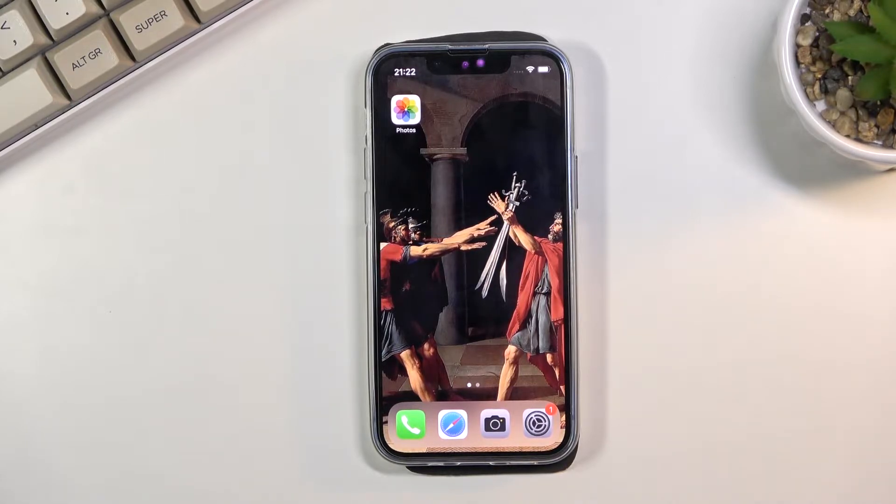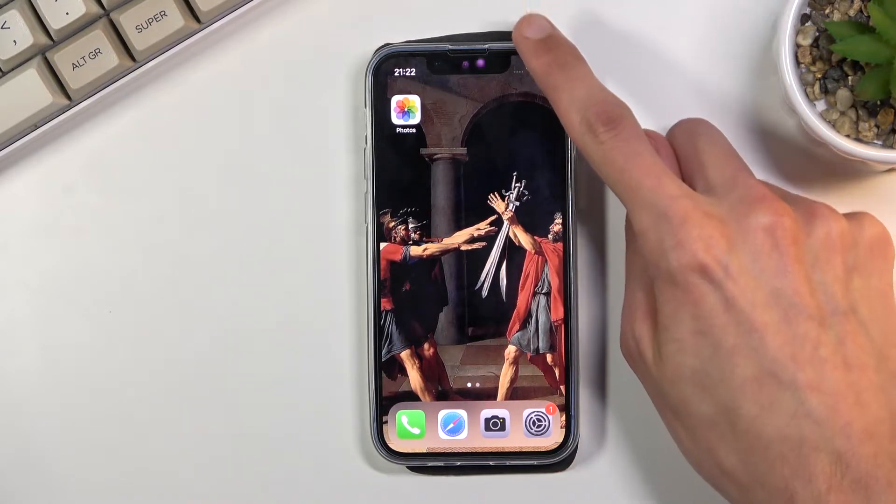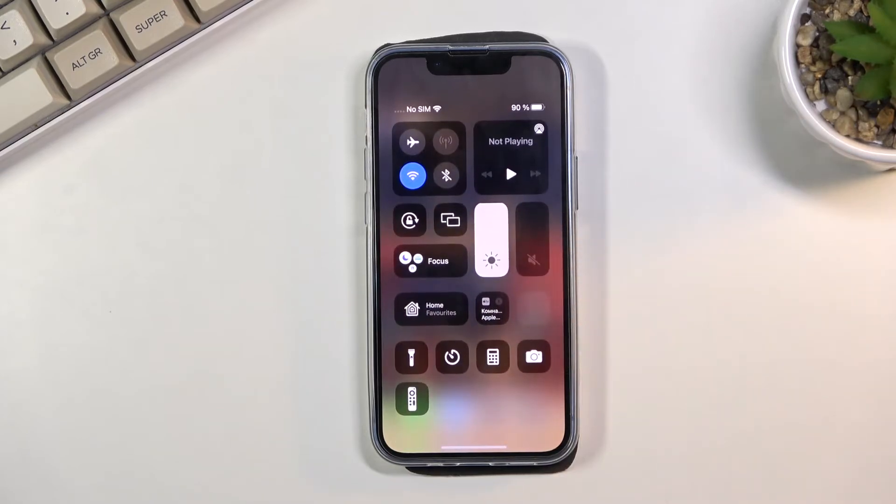To get started, all you need to do is pull down the Control Center — swipe it down on the right side like so. Unfortunately it will be called something like 'Focus' right here as a default.